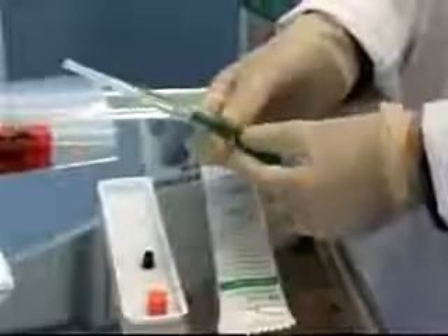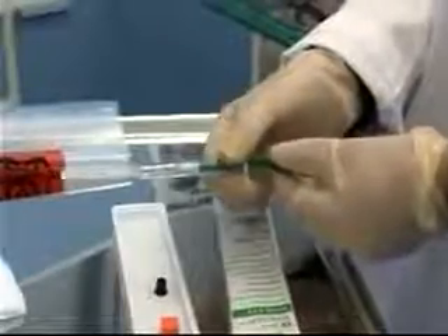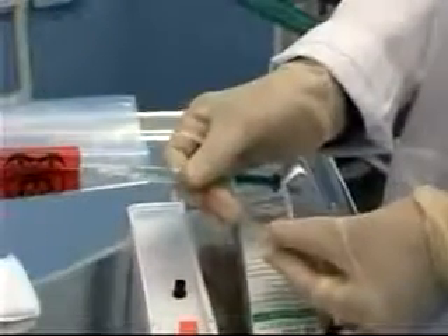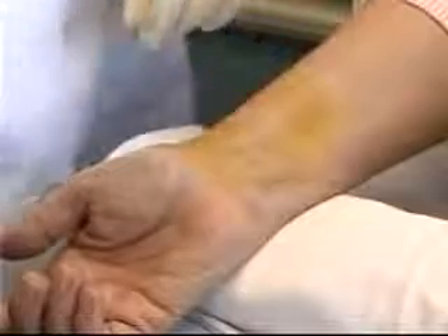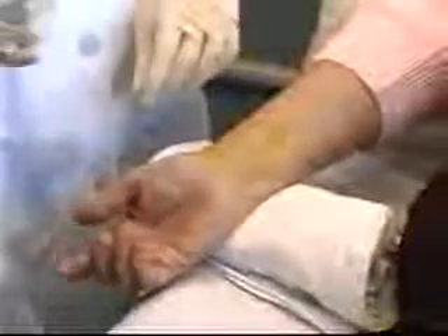I'm going to pull back slightly on the plunger so that once I've got the needle in the artery, it's going to be able to push back to fill the syringe with the pulsations from the artery. I'll slide the cap off my needle and make sure I can see the bevel so I know to go bevel-up when I insert the needle through the skin. I'm going to hold the syringe at a sharper angle, closer to 45 degrees, holding it much like a dart or a pen.